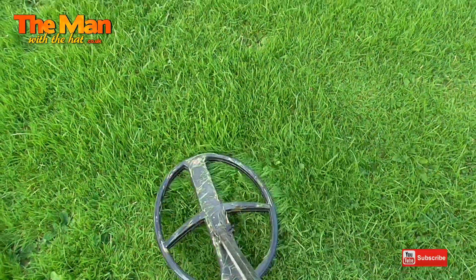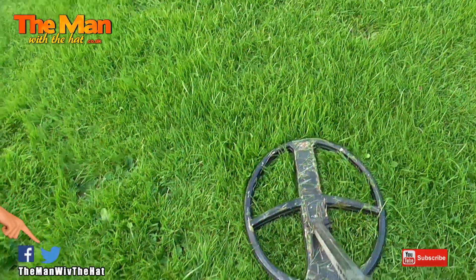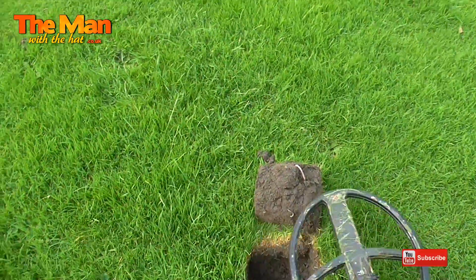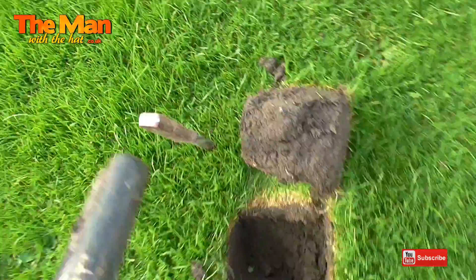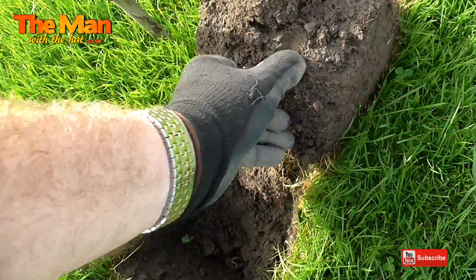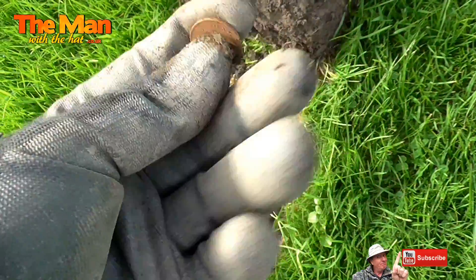This one's showing 75 - so I must have missed that by millimetres before. Let's get that plug out and we'll see what it is. Oh, it's in the plug - that's exciting. I think I might be able to see an edge there. What's that? It's a penny. At least it's a coin - good stuff. I've had a few coins today.